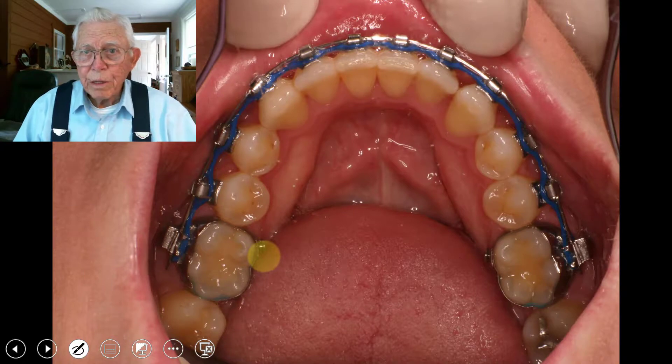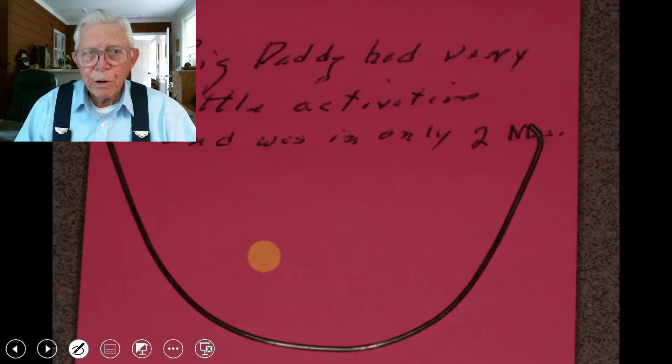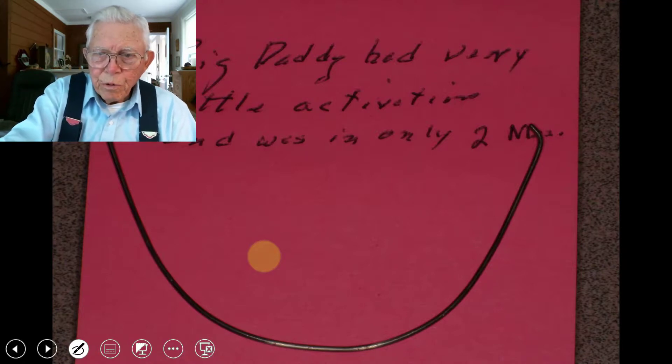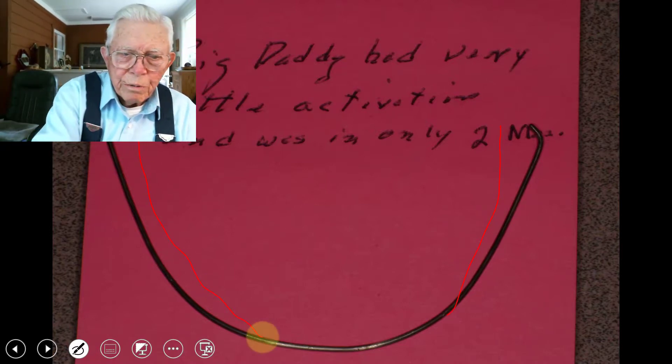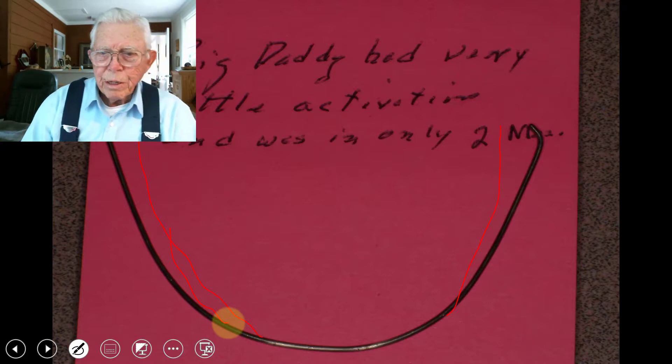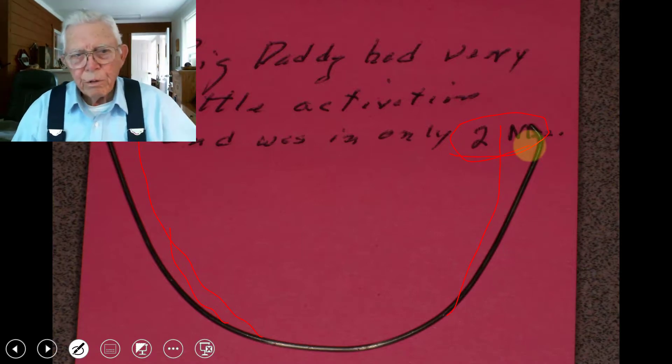Looking at the palate shape, it's pretty well even all the way around now, simply by bringing these teeth out and correcting the root structure. You've actually changed the shape of the palate in doing that. There's where it was when we started, and there's where it is now. The lower arch is shown too — we've expanded it a little, but not a great deal. The big daddy arch wire had very little activation in it — it would sit back just about there. In two months' time, we had that crossbite corrected.